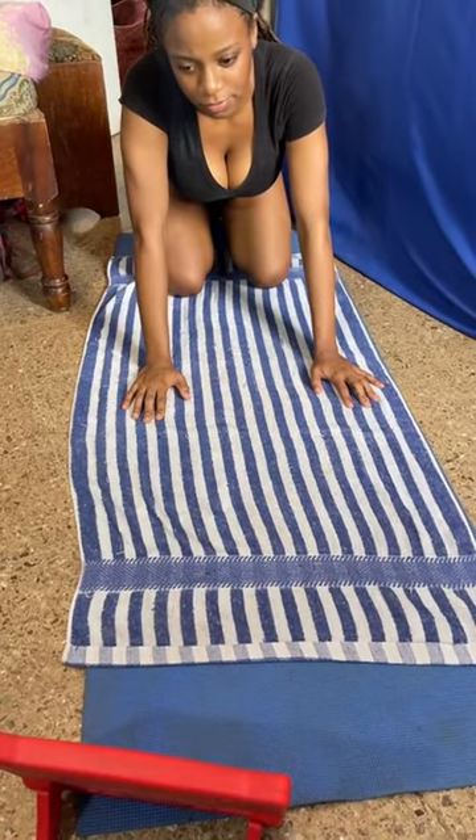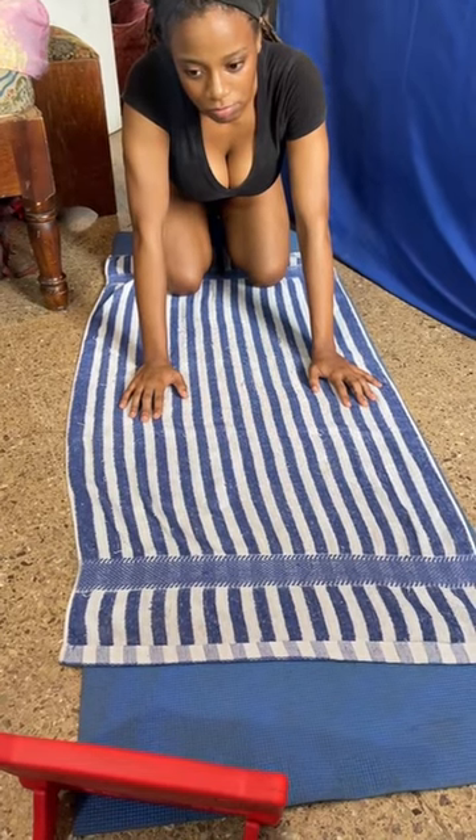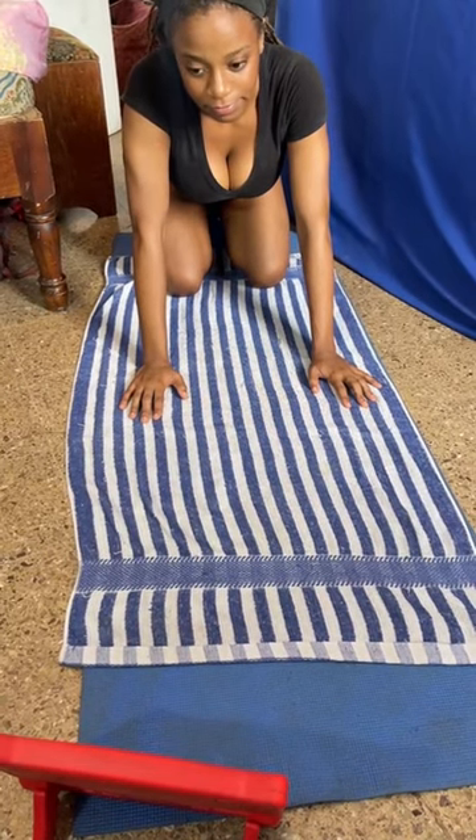Hey guys, so today I'm trying the back pop challenge. I saw a few people do this, and I'm actually having a lot of back pain, so I want to give it a try. Let's get straight into the video.